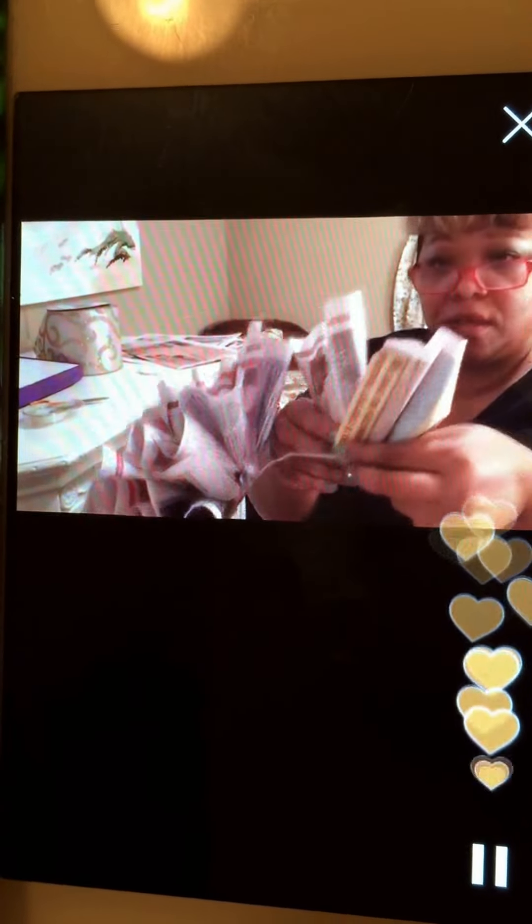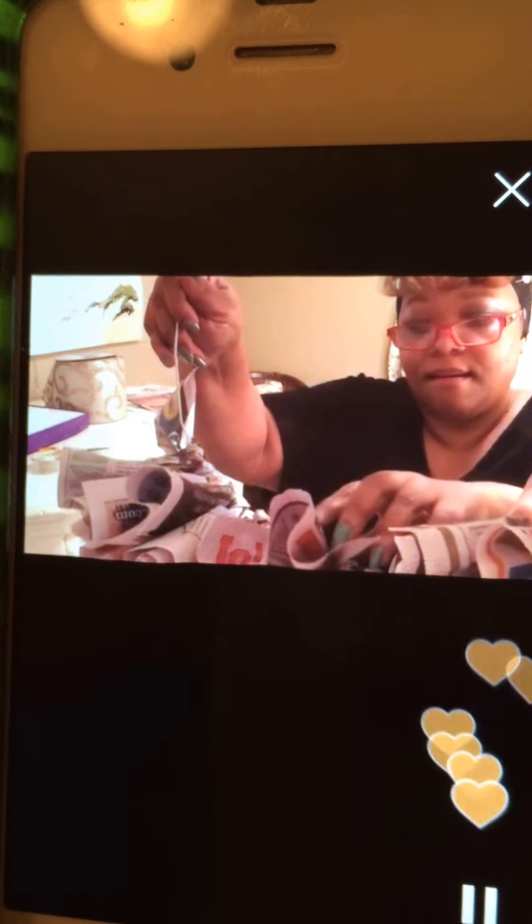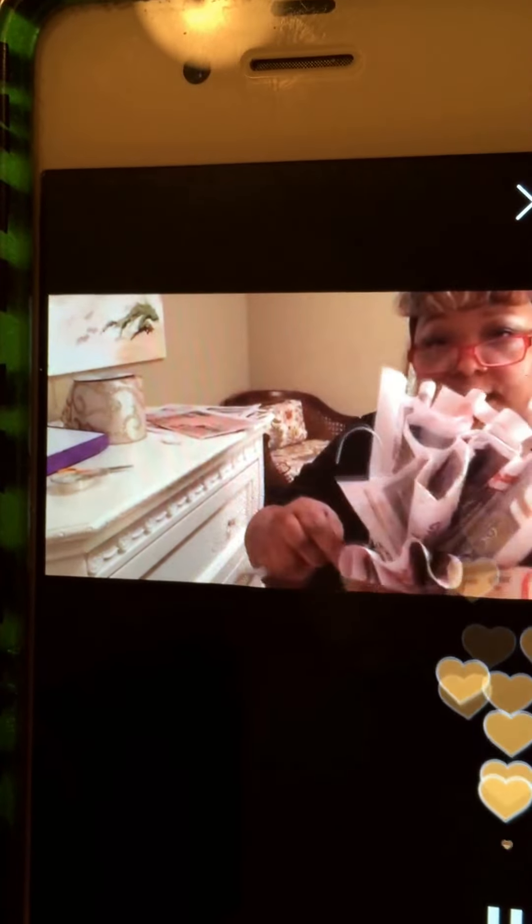I've used them to decorate weddings. You can spray paint them the color of the wedding decor, or spray them with spray adhesive and sprinkle glitter on them for Thanksgiving. You can spray it orange all over and place a little pumpkin or turkey in the center. Your wreath already comes equipped with the hanger to hang.